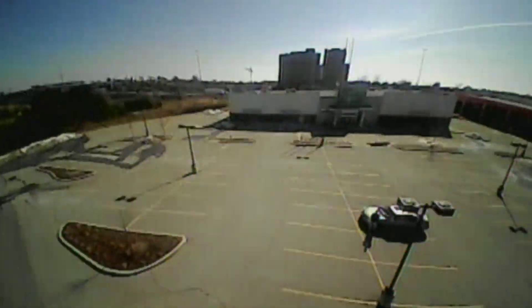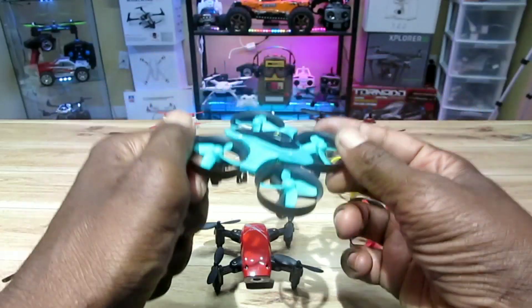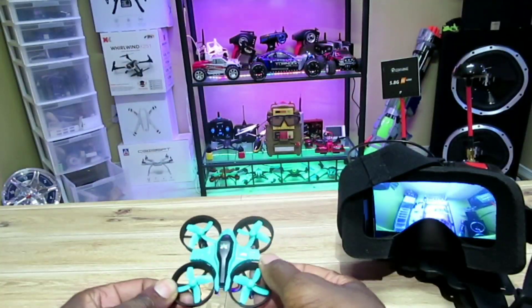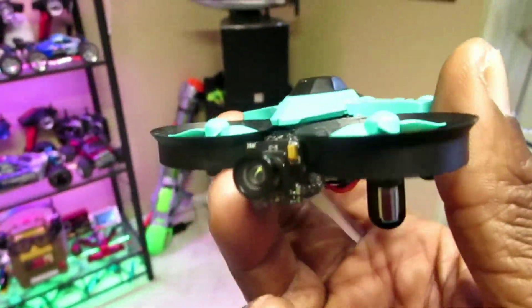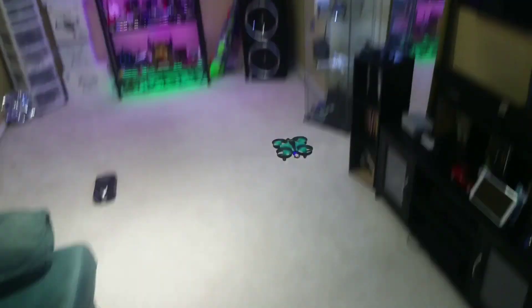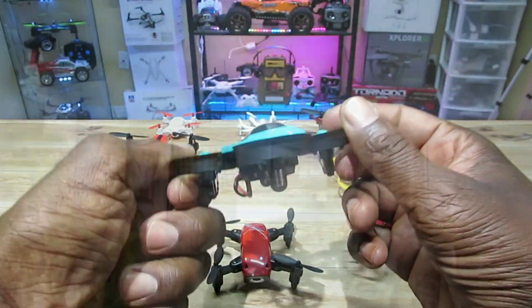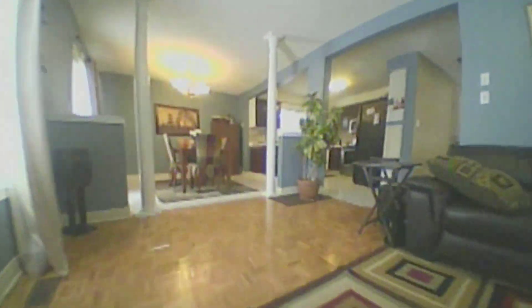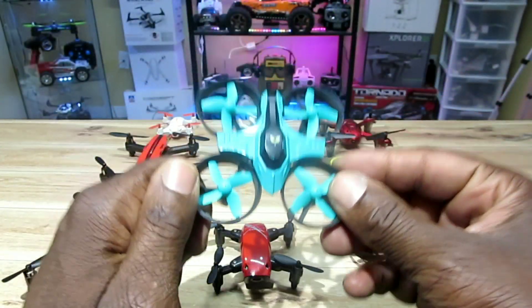I fly the MirrRobot S60 around the house all the time and outside in low wind — very good flyer. The FuriBee F36 — I love this thing. I put an FPV camera in this a while back; I flew around the house a bunch of times. This thing is so fast, so fun, so maneuverable. One of the best in terms of toy grade tiny whoop style quads.